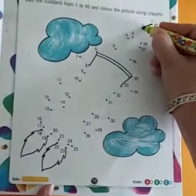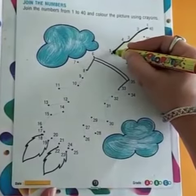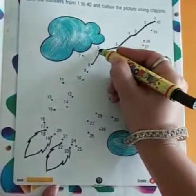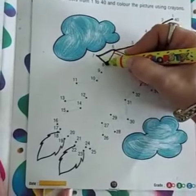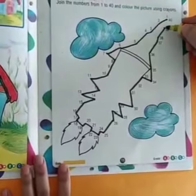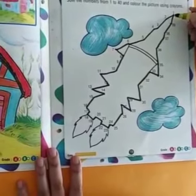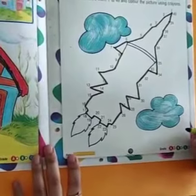To begin with this page, firstly, we have to draw this picture of spaceship in a very easy manner. Just by joining the number pointers in a series, like join 1 with 2, then 3 and so on till 40. Then, after joining all, this will itself form a spaceship.